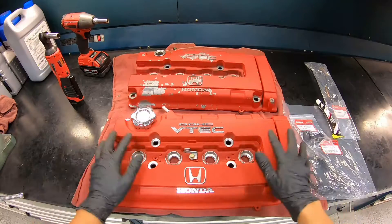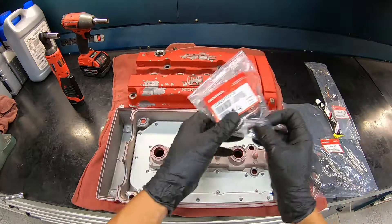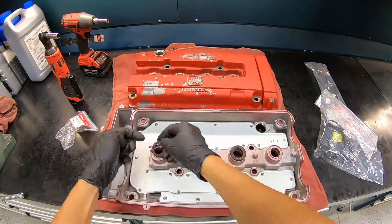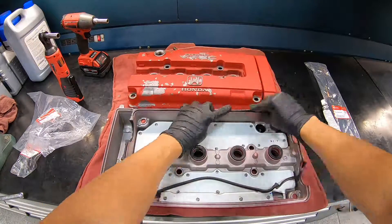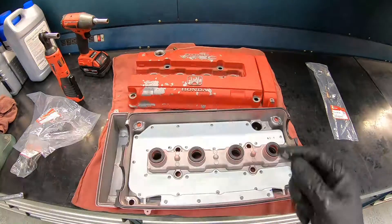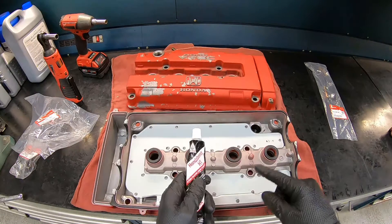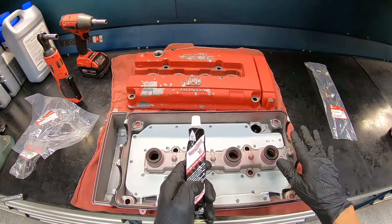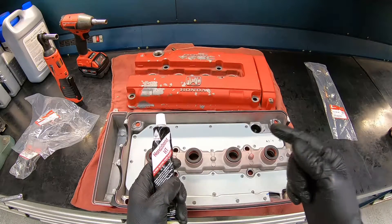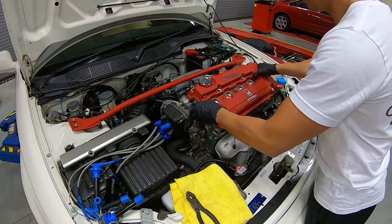We're in the final stretch. Last thing is to prep the brand new valve cover. Flip it around and we need to install the brand new spark plug seals and valve cover gasket. We applied a small amount of HondaBond to the corners to ensure there will be no oil leaks. We'll put the part number in the description in case you need it. And the last thing is to install the valve covers.